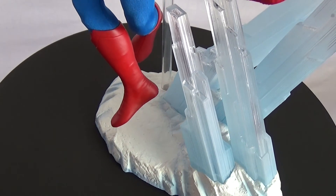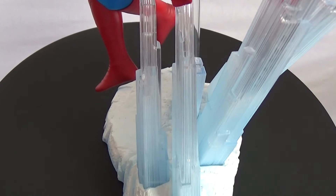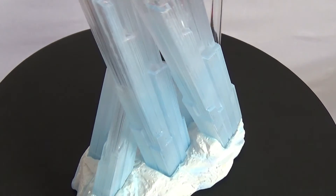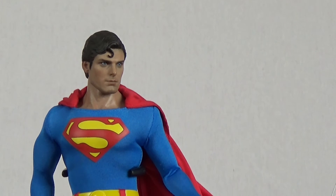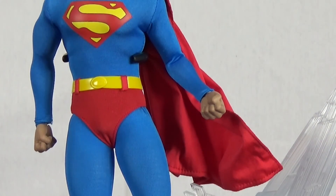This base is a representation of the Fortress of Solitude that we see in the first Superman film, and you construct it with all the ice crystals. I'm not really a fan of it — a little bit cheesy, but it's a nice touch. The only accessories this figure comes with are an extra set of hands with different poses and the Fortress of Solitude base.